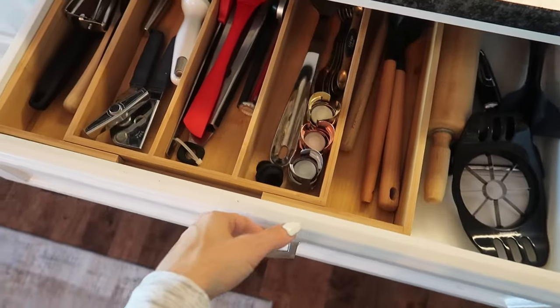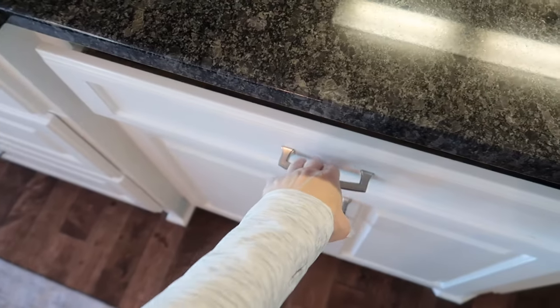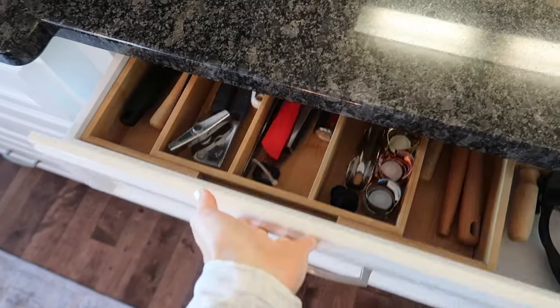If you love all things drawer organizing, this is one of my favorites — let's obsess. I just love to open and close this drawer. It looks so organized.